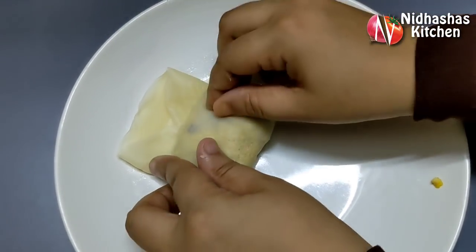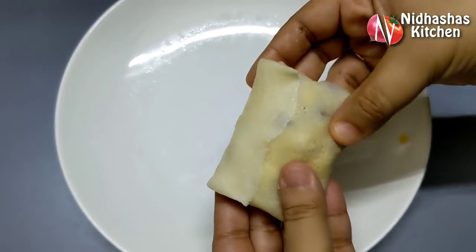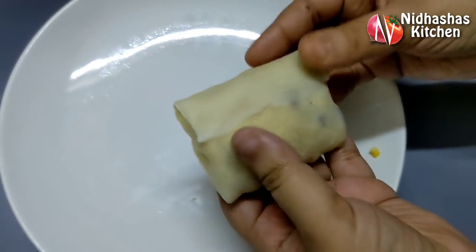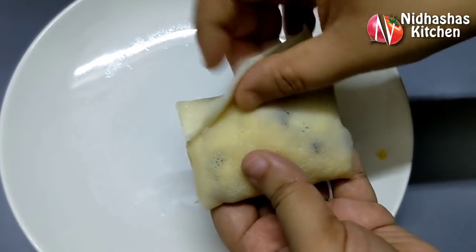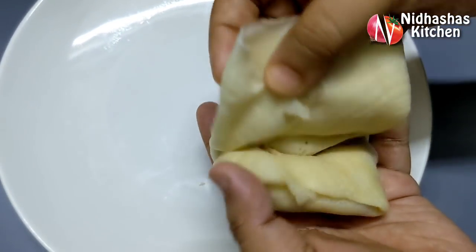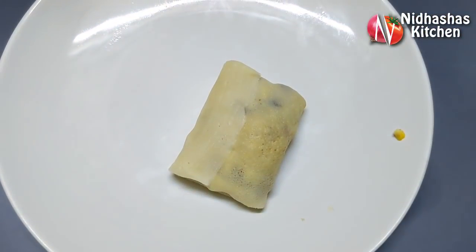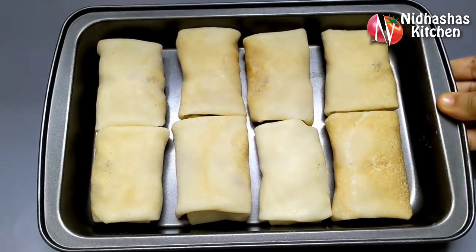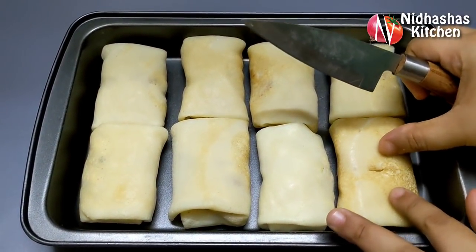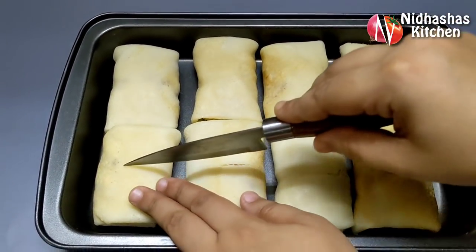I will fold the top and make it a little bit better. I have to put a knife in and fold it. I will set these on a tray.